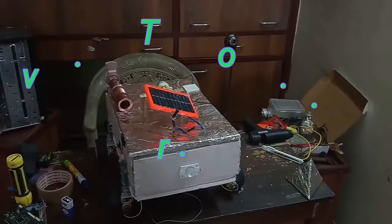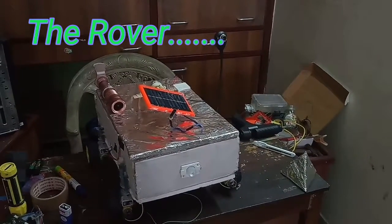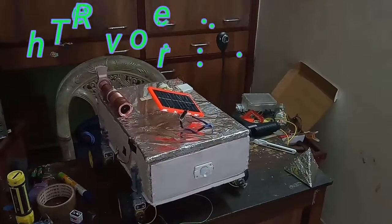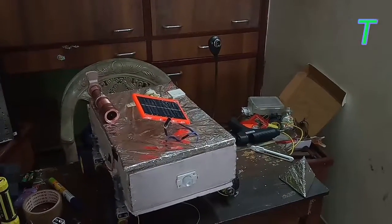Moving on, the next part of the project is the rover. It has many features including solar panels which can follow the sun, automated light bulbs, two cameras which are fitted in it, and also a temperature sensor.